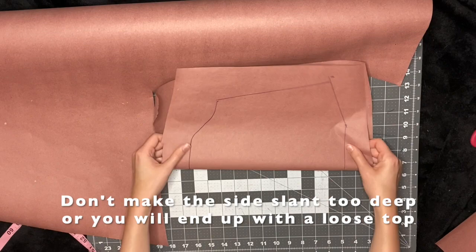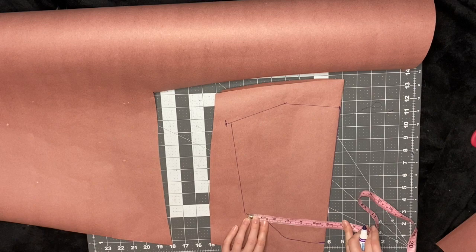You'll see here how I only traced out half the pattern. I always do just one side and then fold it over and then cut out the other side. That way it's definitely symmetrical.